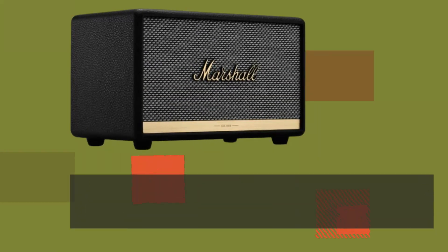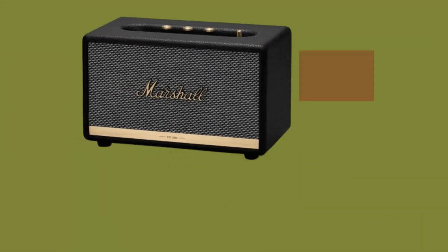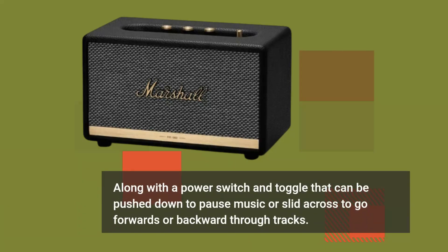At the top, there is a golden brushed metal panel with three knobs used to adjust the volume, bass, and treble settings, along with a power switch and toggle that can be pushed down to pause music or slid across to go forwards or backwards through tracks.